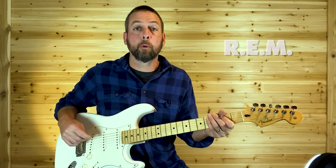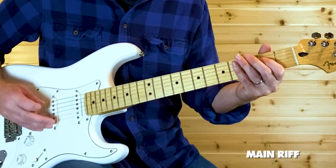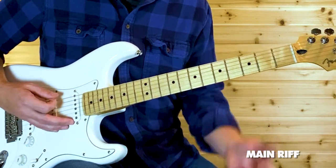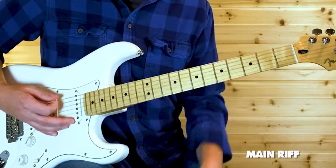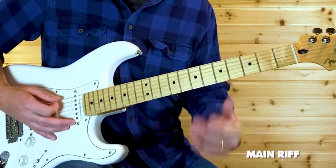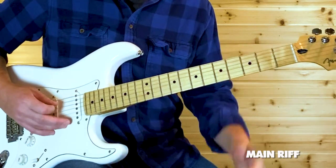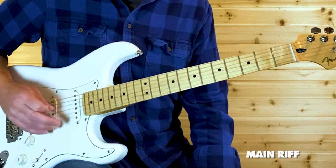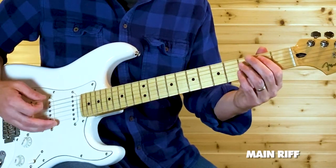That's the opening riff. We are in E-standard tuning. We begin on open E twice, then the third fret on that E with maybe a slight bend. Follow that up with an open A, and then an open D. That's the first part of that riff.